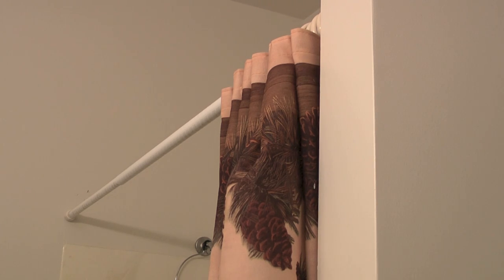Think of your new curtain rod as being in two halves. There's a smaller half that fits inside the larger half. To lengthen the curtain rod, you will twist counterclockwise, and to shorten the curtain rod, you will twist clockwise.